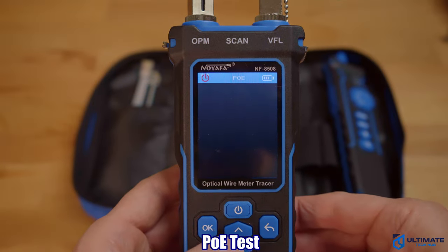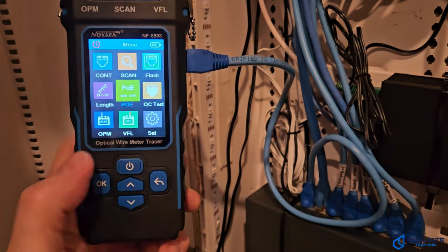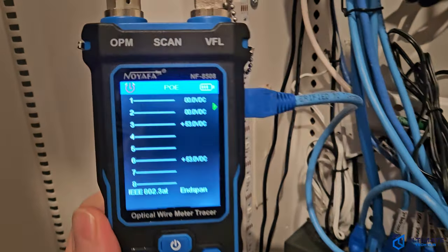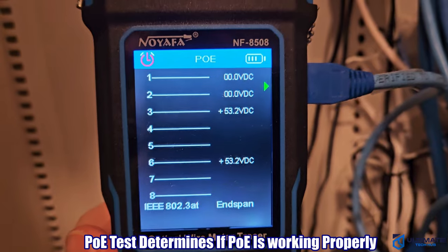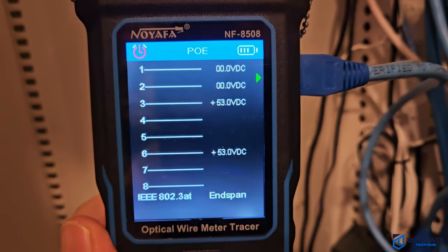The next test is the PoE test. Plug a cable into your PoE port on your switch and perform the test. This test will show you which wires on the cable are running the power — and you can see here that wires 3 and 6 are running power.